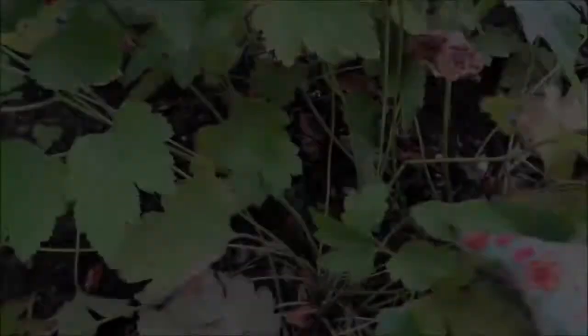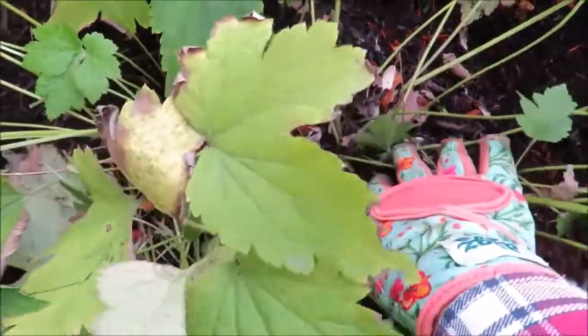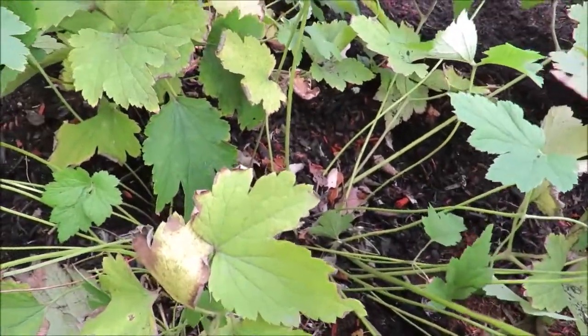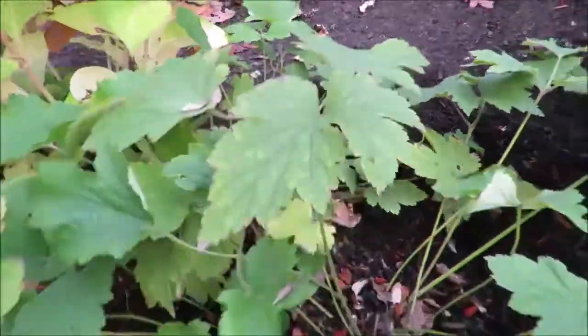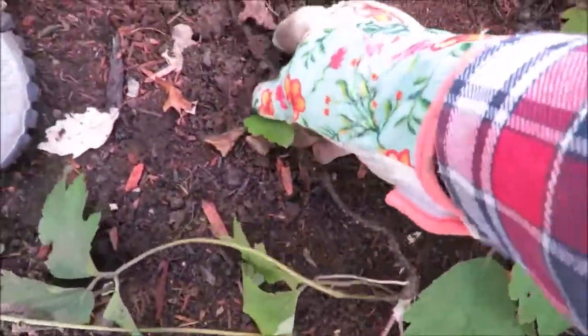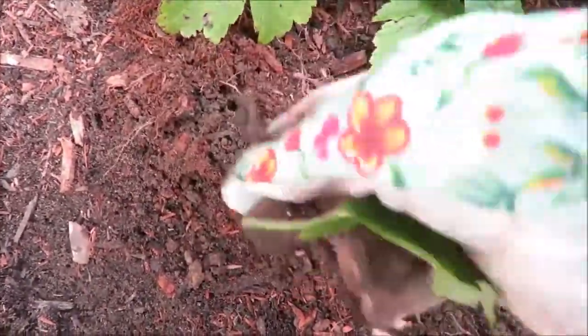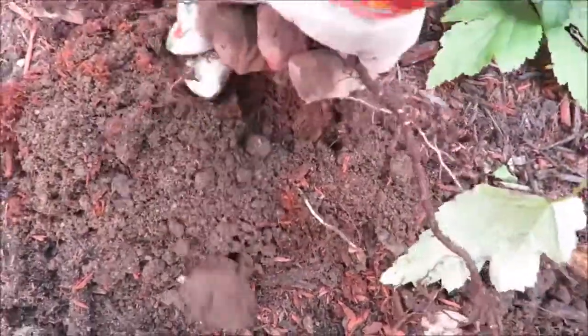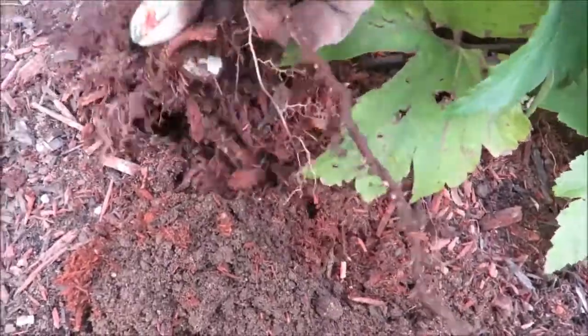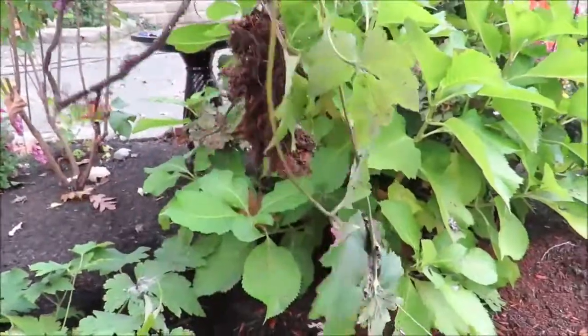Seeds aren't the only way that Japanese anemones can spread. In autumn you want to be mindful of how many plants you actually have growing in your clump. I have two main plants, but in the back I've gotten a third plant, and over here I have another little plant growing. Look at that rhizome! These rhizomes come up fairly easily — you don't need any tools. In fact, you don't really want to cut them because you're just leaving the rhizomes under the soil. I try to pull them back as much as I can to get as much of the roots as possible. Look at that baby — he's going to go right into the bucket.